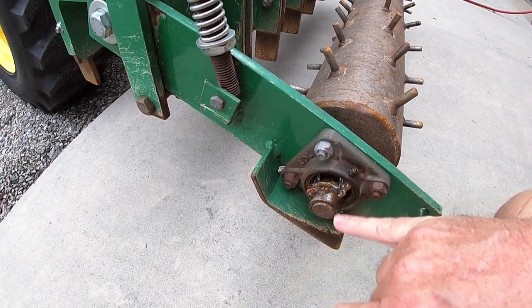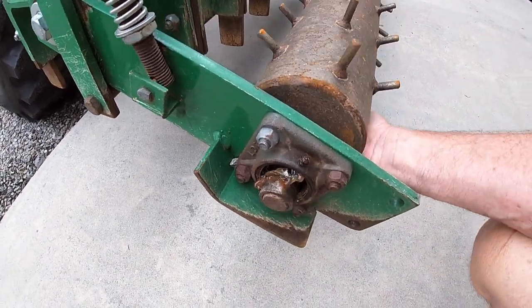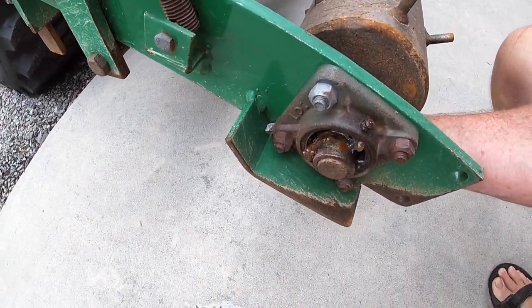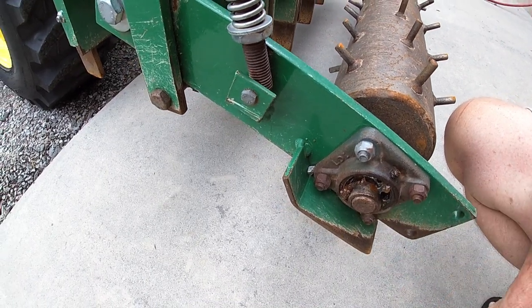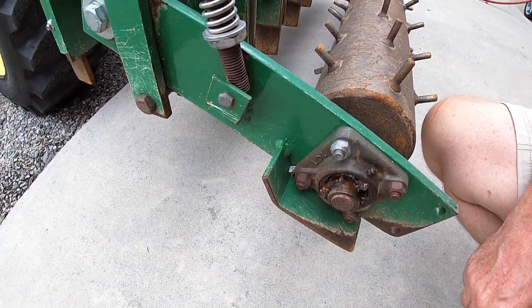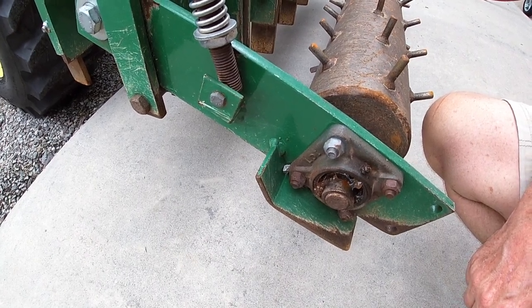Hey guys, my pulverizer is not pulverizing anymore — I've got to do a little wrenching on this bad boy. The entire bearing assembly is out of this, and if you look, see all the play in it? That is not supposed to be that way. That bearing assembly is completely gone. Let's work on getting all this pulled and see if we can get the new assembly in place.